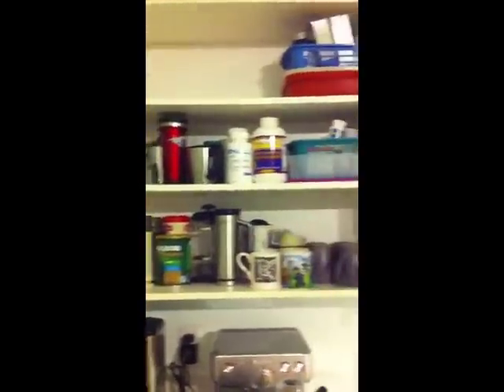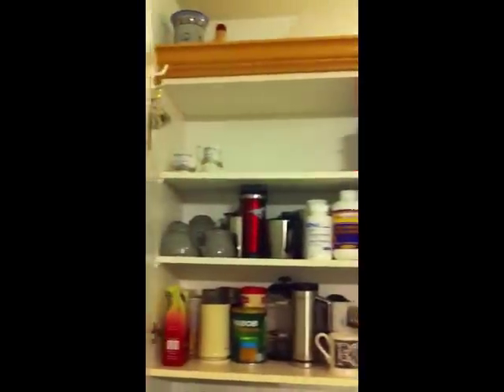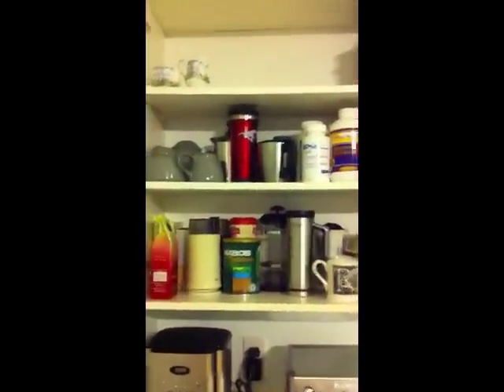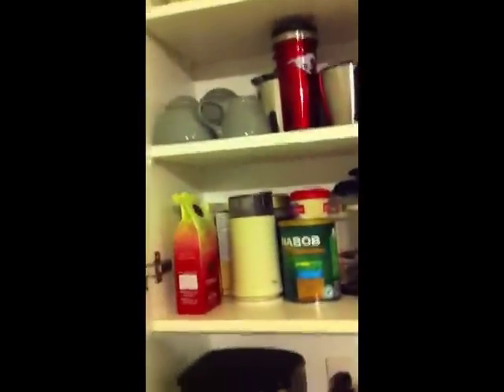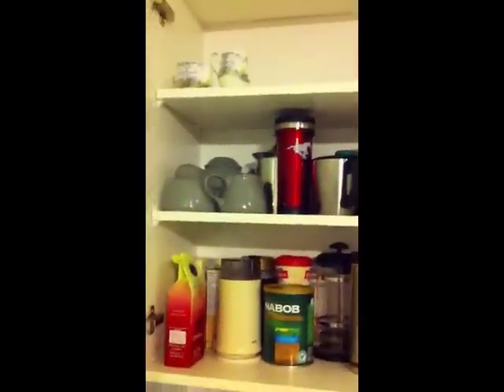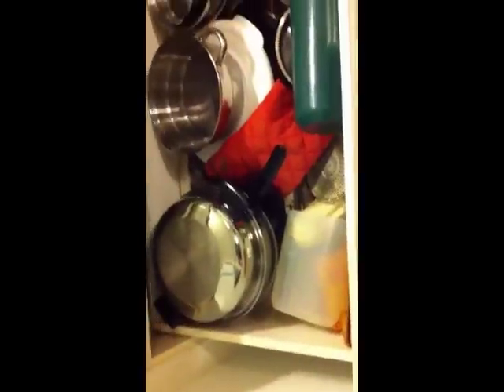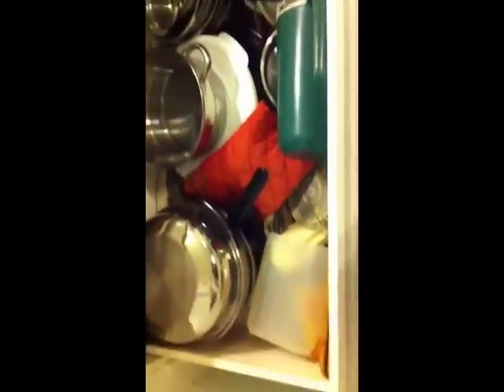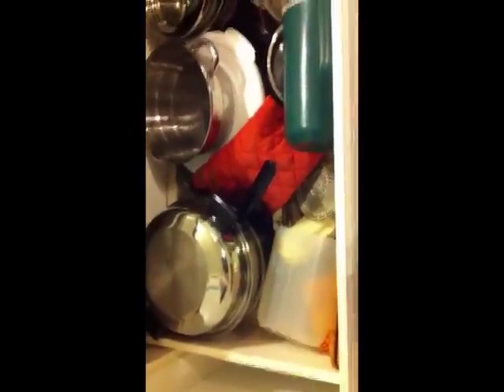So here we are with that same cupboard again — this isn't taking us very long at all. I have some empty space up there that hopefully I can use for some other things. I also moved some of the coffee stuff down into this drawer, where I've been meaning to put it for quite a while. And you can see I got rid of a lot of cups.